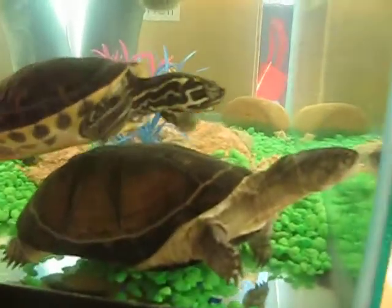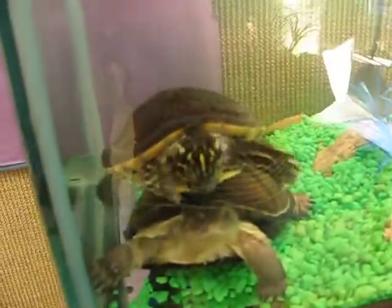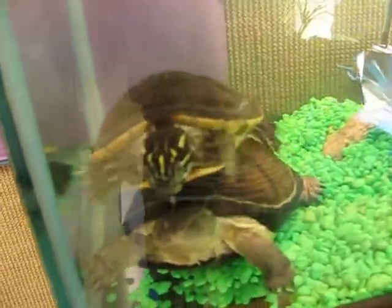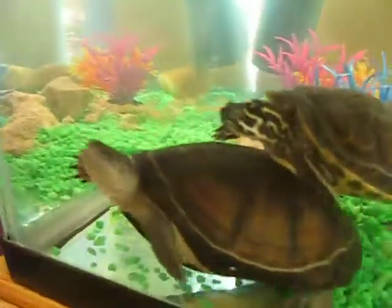Are you allowed to put it in this? How does it clean itself? Does it rub itself? How does the turtle clean itself?